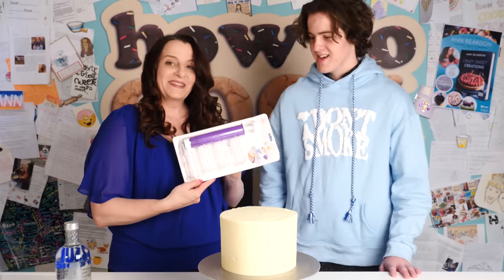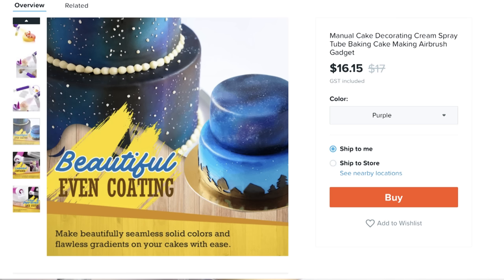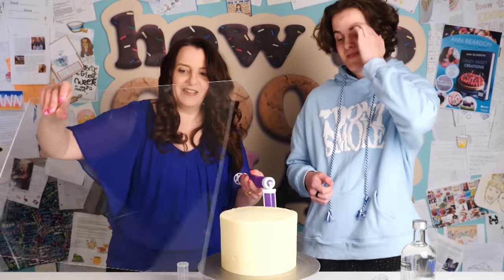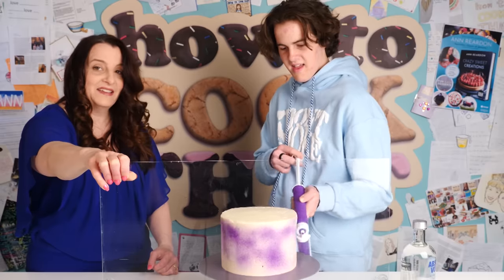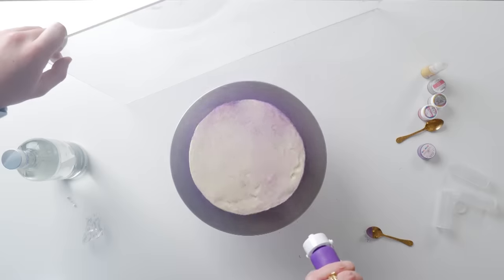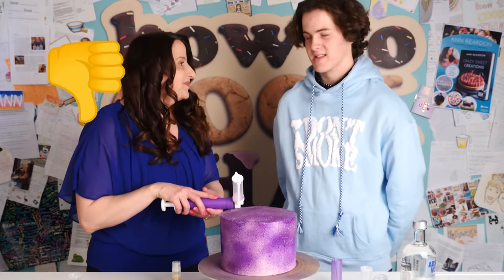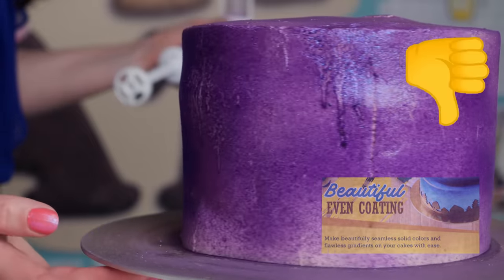The first gadget — Matt thinks it looks like a syringe for injecting cake, but it's actually a spray for colouring the cake. They pump it carefully to avoid getting purple colouring all over the kitchen. The result is not very accurate — it raises the question of whether you could have just put food colouring into the buttercream instead. Both Anne and Matt give it a Never: it sort of does what it's supposed to but wastes a lot and the result on the cake isn't great.